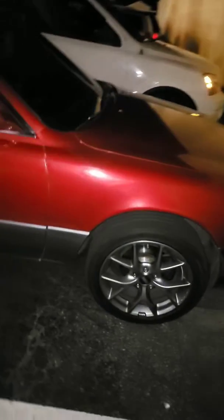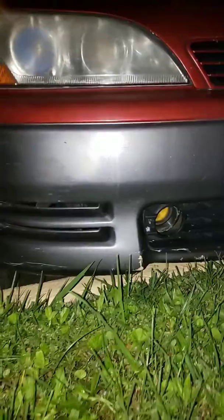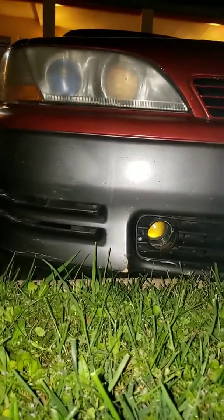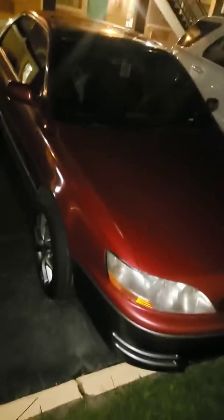Sorry about the late posts, I'll be updating more videos — I got my phone back. One more thing: I fixed both fog lights now. The yellow OEMs work — both of them work now. Stay tuned, you're gonna see more updates in the morning.